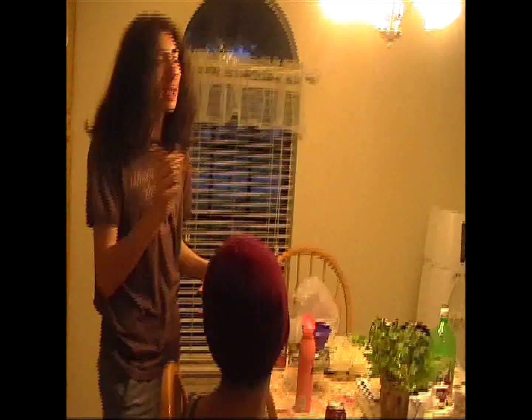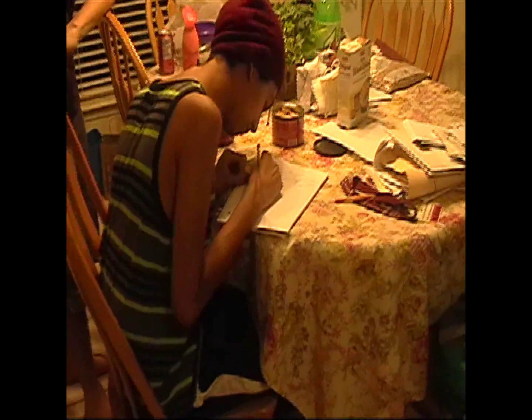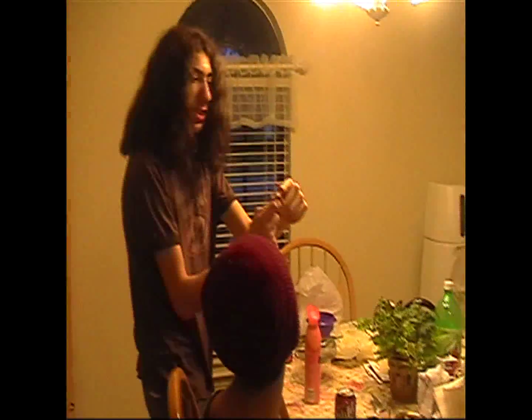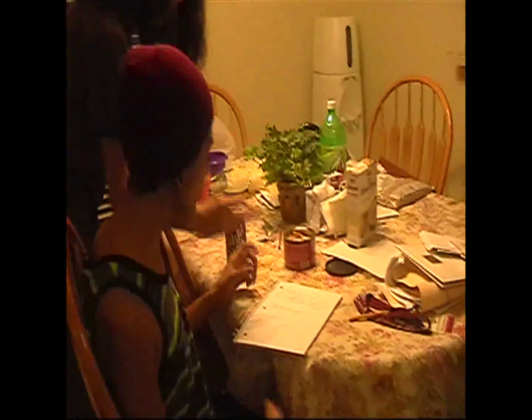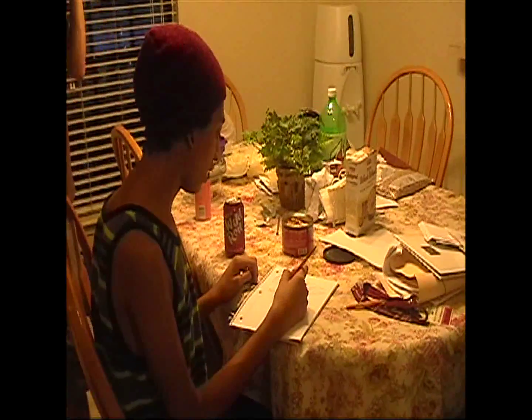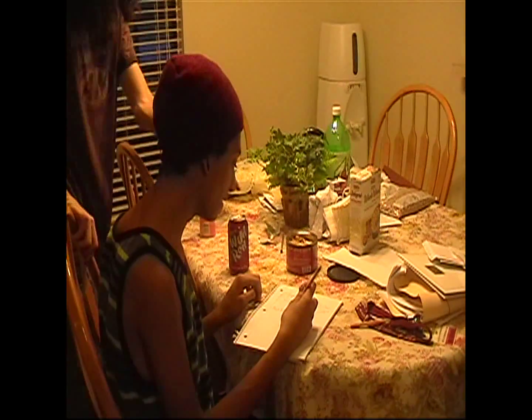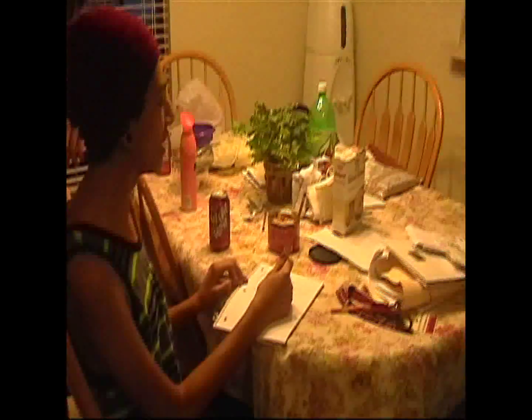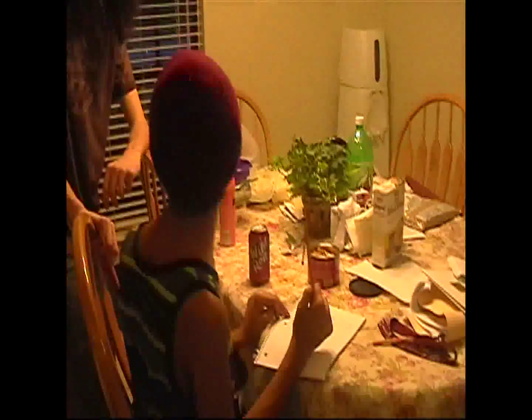'What's a pencil?' 'A pencil is a writing utensil you can use, and you can erase your mistakes. Write a word — any word — and make sure it's misspelled.' After intentionally misspelling, the other asks how to fix it. 'Use the eraser.' 'What's an eraser?' 'An eraser is a magical thing created to erase your mistakes.' After erasing and correcting, the character exclaims: 'Oh my god, I'm gonna use a pencil from now on!'